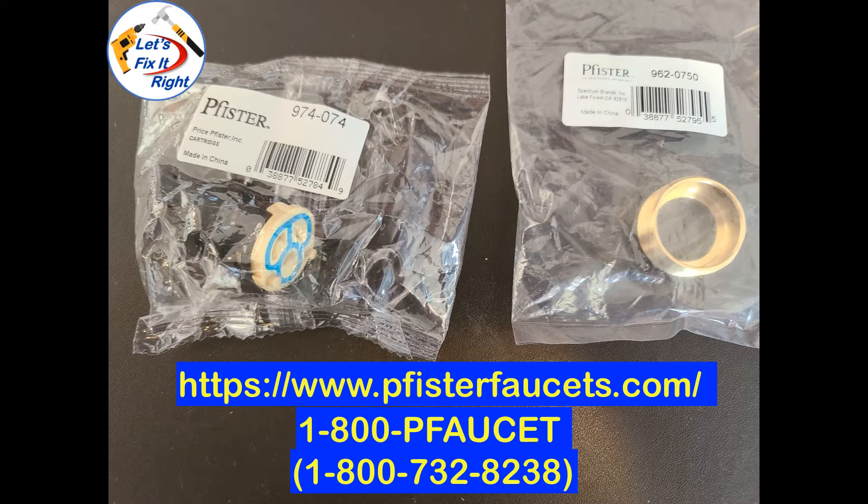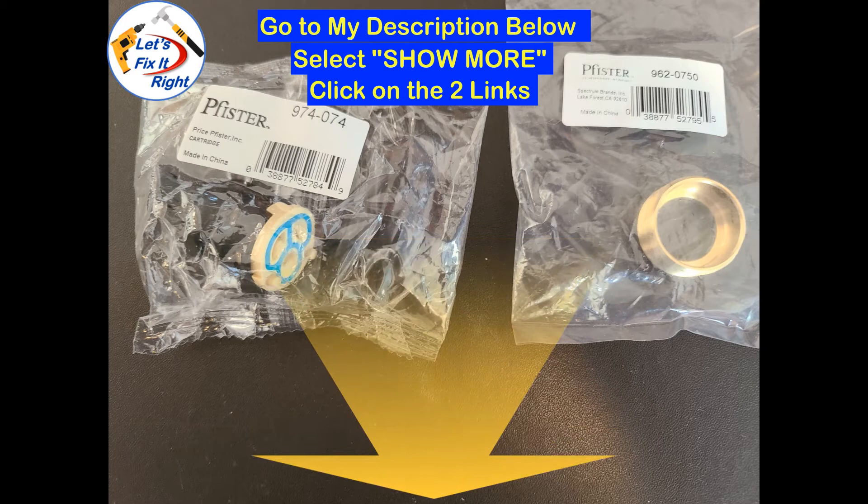If you don't have a proof of purchase, you can purchase these two components by going to my description below, selecting Show More, and clicking on the two links that I've provided.